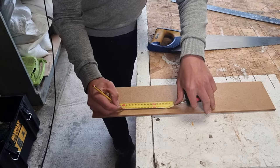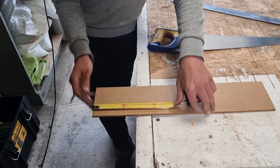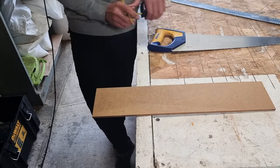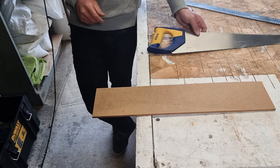So we're going to cut a hundred mil off this — mark a hundred mil on there. We know our corner is square so we can mark a hundred mil on here. Then all we need to do is connect those two lines with a straight edge.